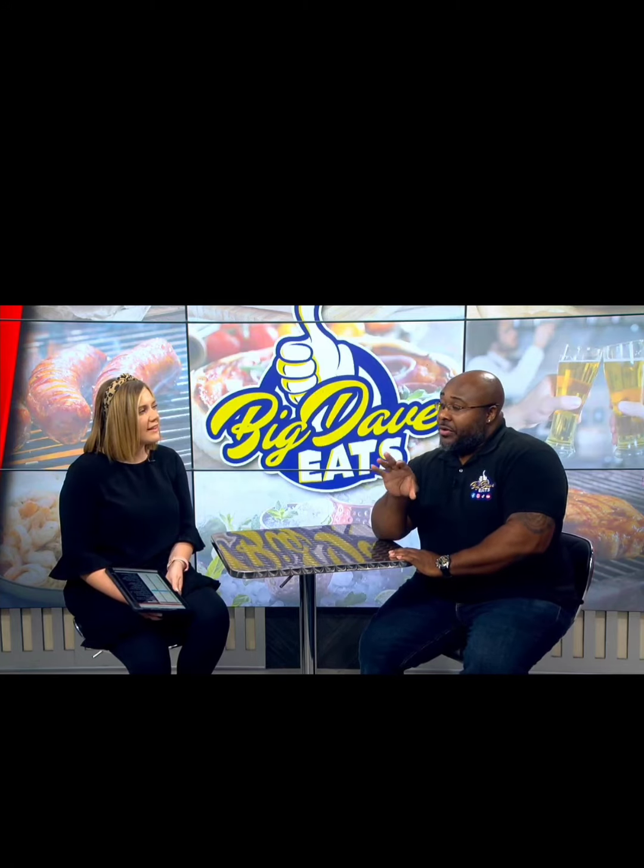This dish was so good. It was featured on Restaurant Week a couple of weeks ago, and he had to bring it back because there was demand for it. They're really on point — this dish is amazing.